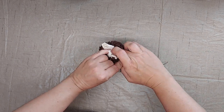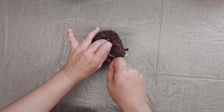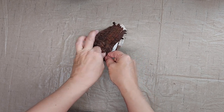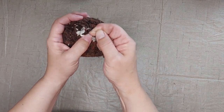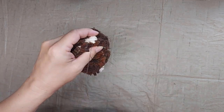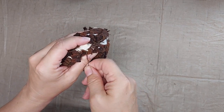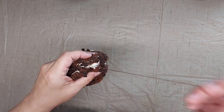I'm going to pull it to gather it, and as I do I'm going to push the empty monk's cloth to the inside.